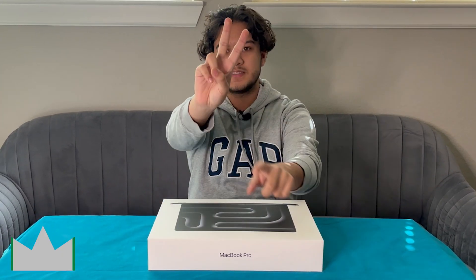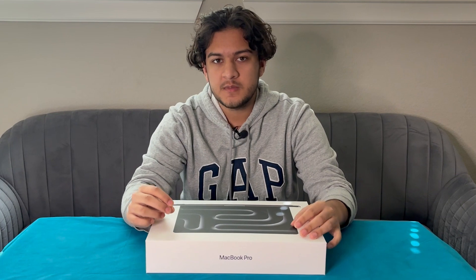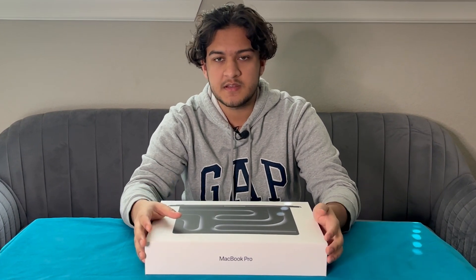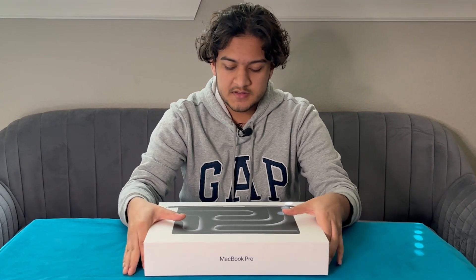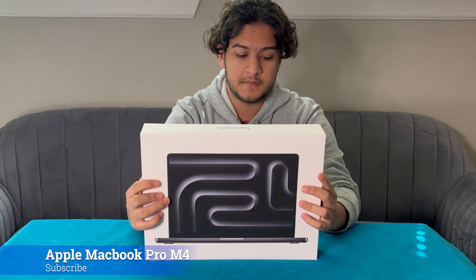Hi guys, Anik here. Welcome to K2M unboxing and reviews. Today we're going to be unboxing something similar to something we've done already before — the 2025 M4 MacBook Air.